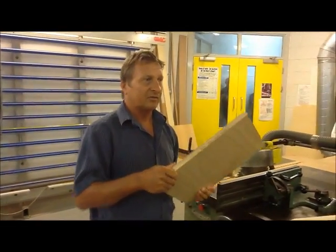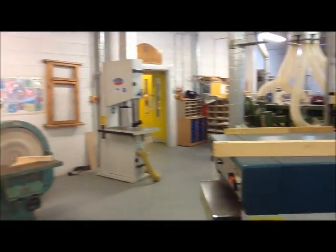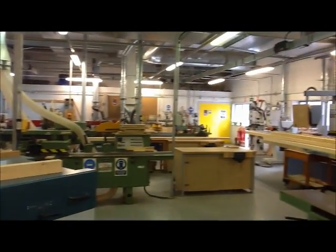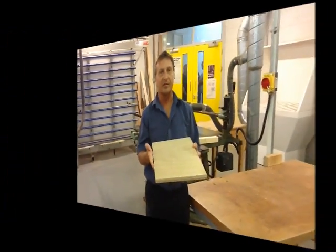There are quite a lot of other machines in the machine shop. There are sanders, lathes, spindle moulders, and a big four-sided plane machine, which are more involved. But you would be learning the basic woodworking machines as part of the joinery course.